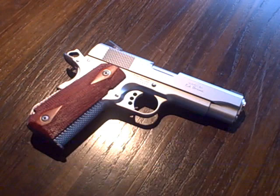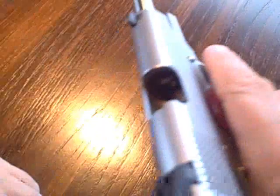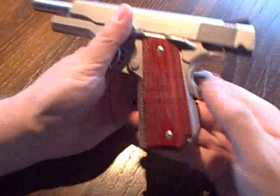This time we're taking a look at an Ed Brown Cobra Carry. This is a pretty interesting one, made by Ed Brown. Standard 1911, however, it's got some unique features.